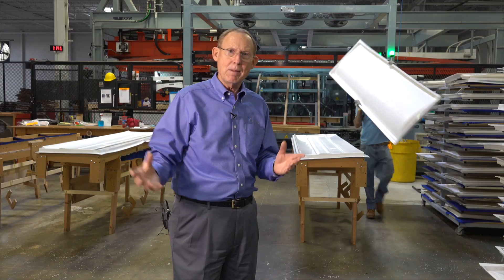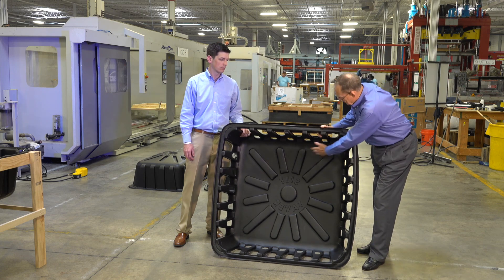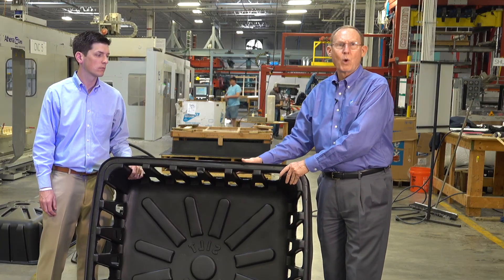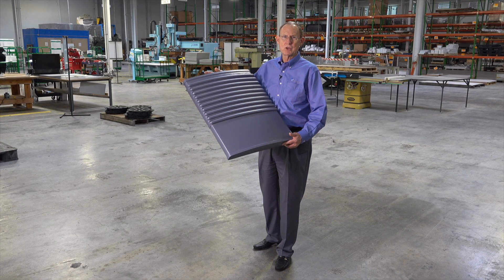In some operations like this, we use a female mold and we pressure form it. This is a male mold, so this is the mold side of this part. Yes, we can get up to 12 feet. This is a pressure formed part — this is the front of an ice machine.